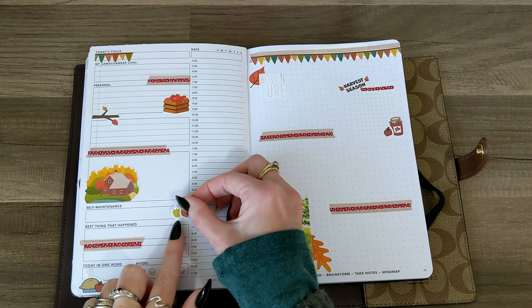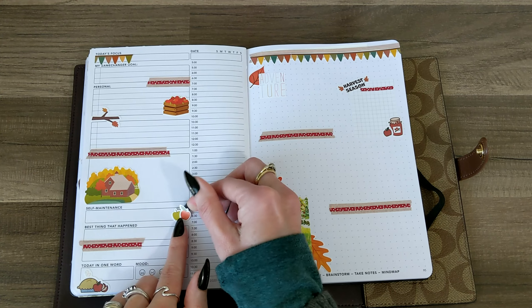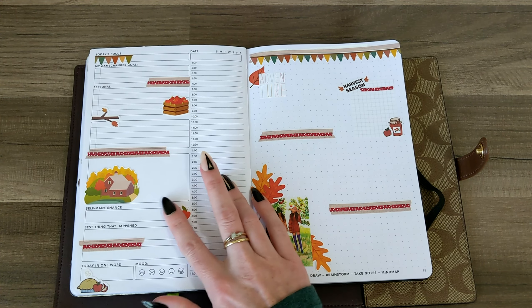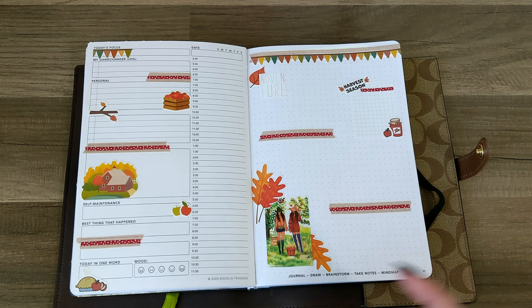Also, I think when this goes up, Passion Planner will still be doing their fall flash sale. So that's going to be down in my description as well. If you guys want to check that out, they always have some really great deals going on during their flash sales.